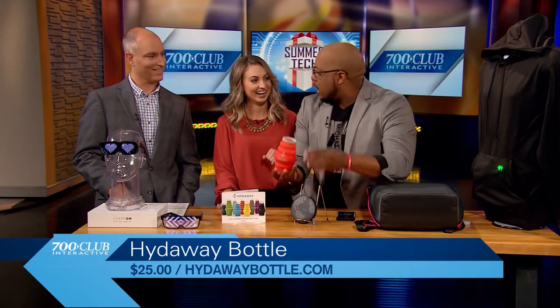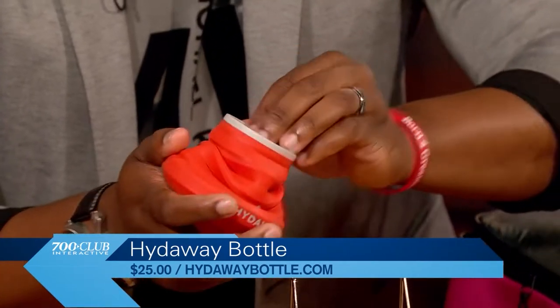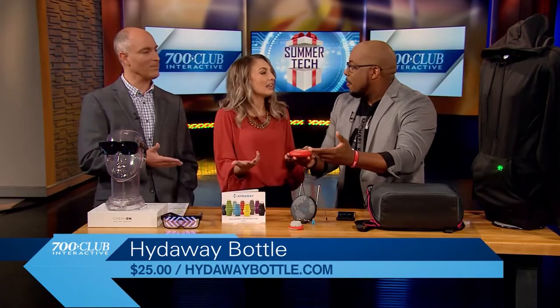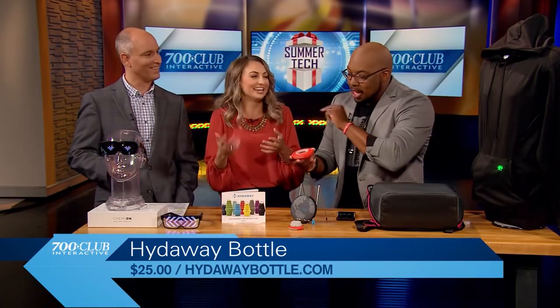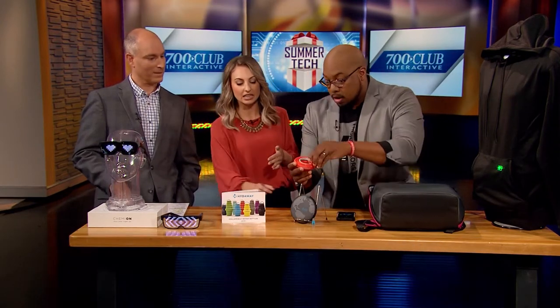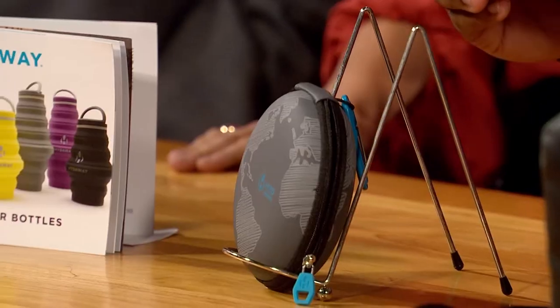Obviously this is BPA free. It's also dishwasher safe. And it compacts down. Stream water? You're really taking your chances. I mean, you never know. You can drink stream water if you're hiking — you've made me drink stream water before. A lot of people go camping during the summertime, and this works. I like this little case too because you can just attach it to your backpack with a little carabiner or something. 25 bucks?